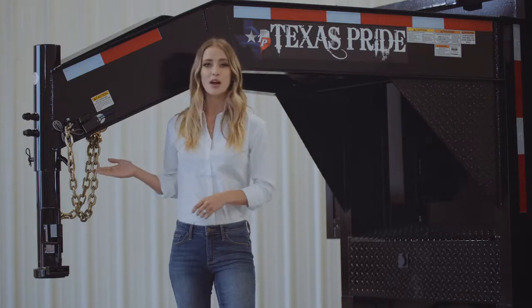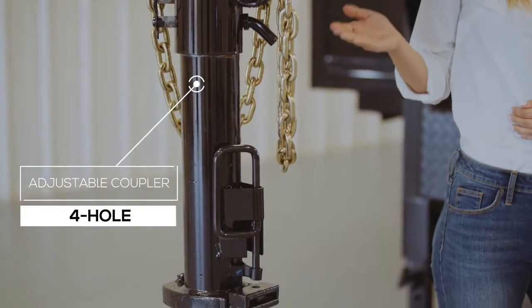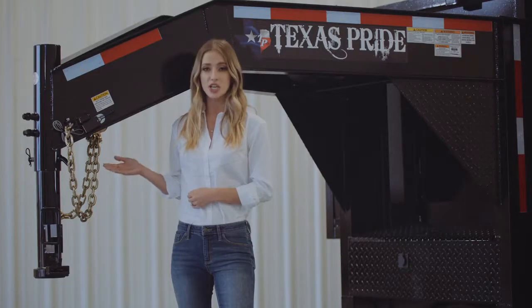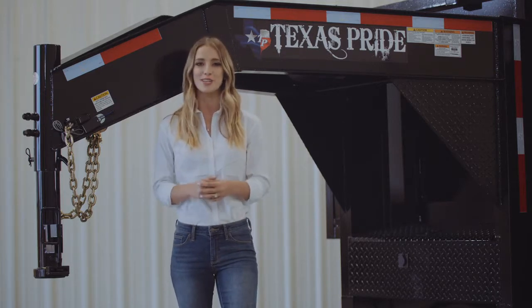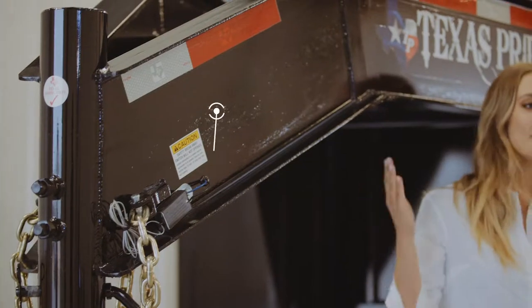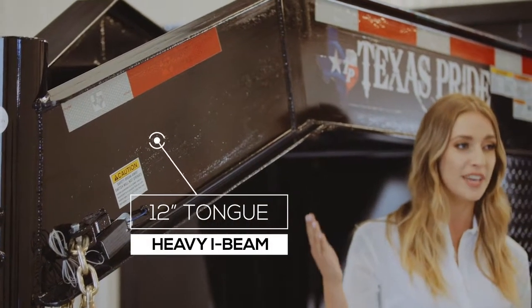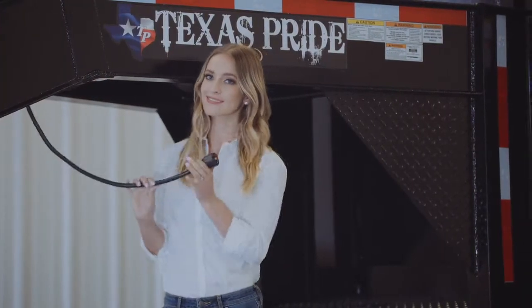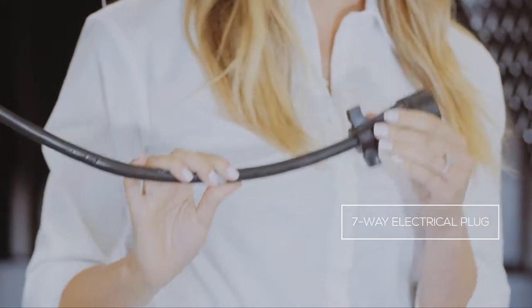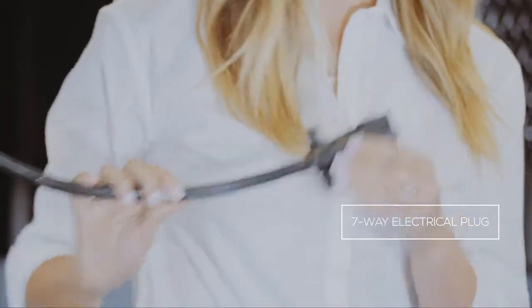Starting here in the front, we have a 4 hole adjustable gooseneck coupler that allows you to adjust the hitch height of your trailer to your truck evenly, to ensure that your trailer rides level going down the road. Behind the coupler we have a heavy 12 inch I-beam tongue. This trailer also comes standard with a 7 way electrical plug, and all of the wiring on the trailer is modular and sealed to ensure years of trouble free use.